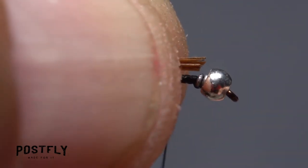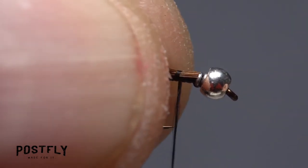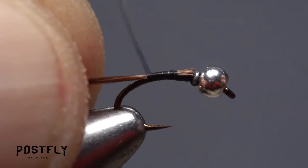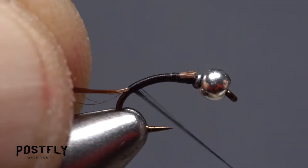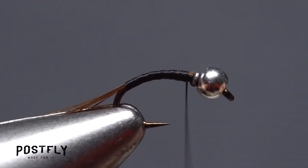Give your bobbin a counterclockwise spin so when you take the first thread wrap it'll jump back and catch the fibers. Continue taking thread wraps rearward, binding the hackle fibers to the top of the hook shank well down into the bend. Then wrap forward with your tying thread back up to behind the wire.